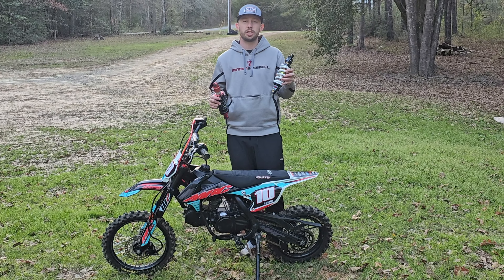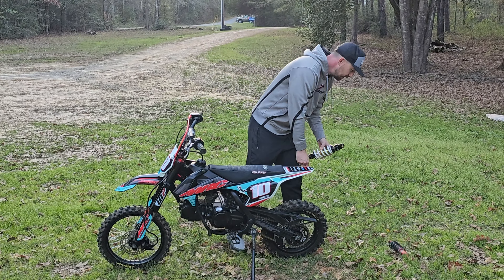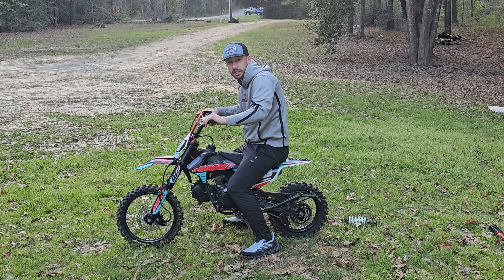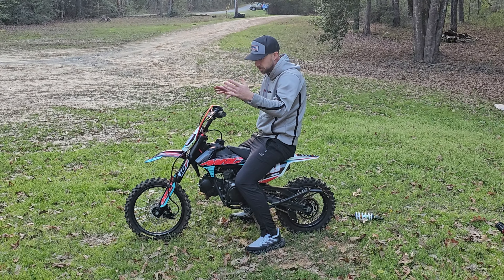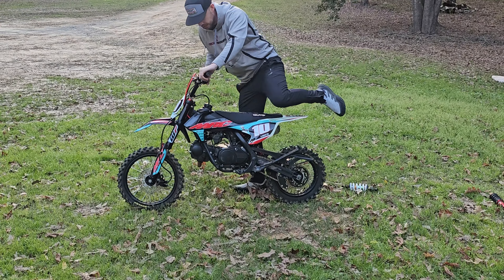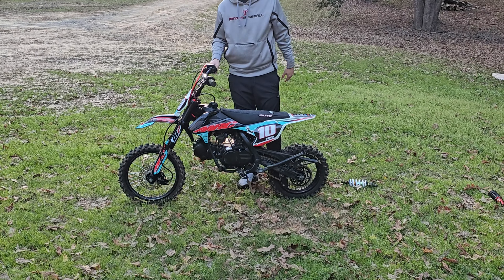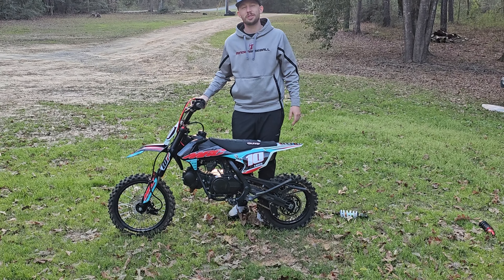I'll show you what's going on with this rear shock and then you'll get to see me install it. Then I'll take some laps around so you can see if this is an improvement or not. Looking at the bike, the problem is that it's super spongy - you can see the back end of the bike is sitting down a ton compared to what it does when the shock's brand new. Whenever you hit something, it's really just not what you would want it to be.